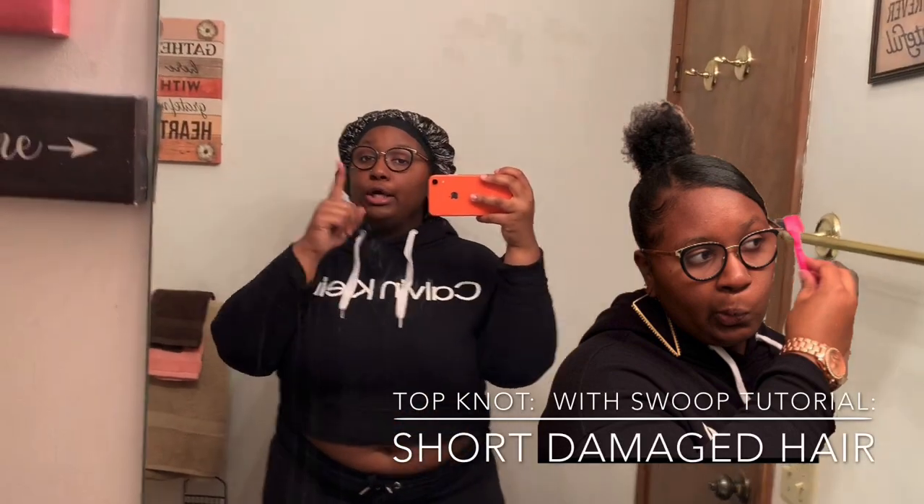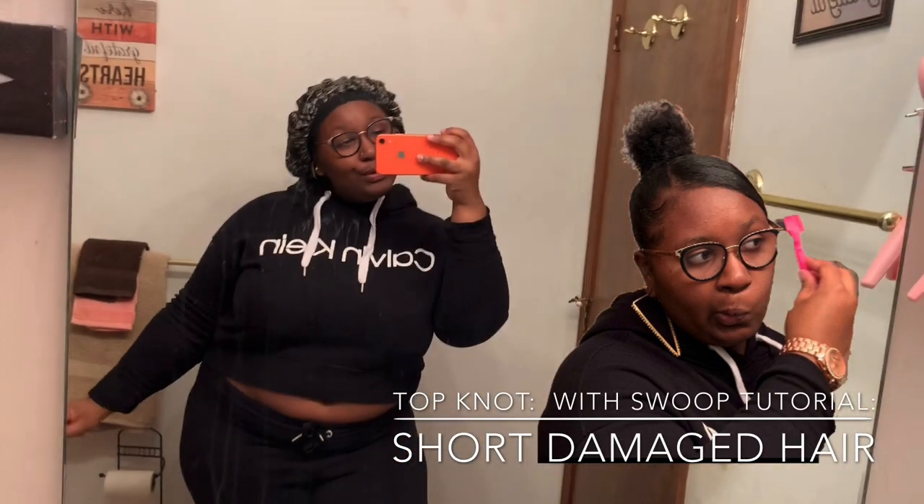What is up guys? It is your girl Alaysia Labee. I am back with another hair video. Y'all already know what's going on today. As y'all can tell by the title, this is going to be a top knot with a little swoop tutorial.